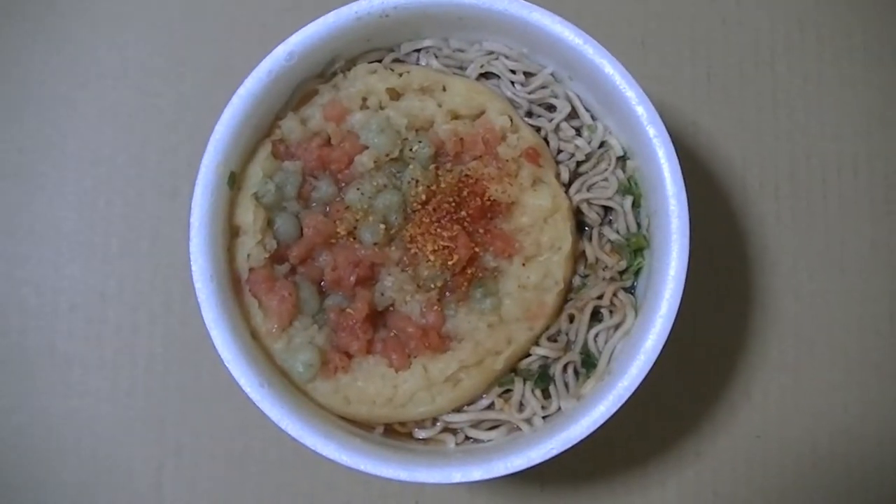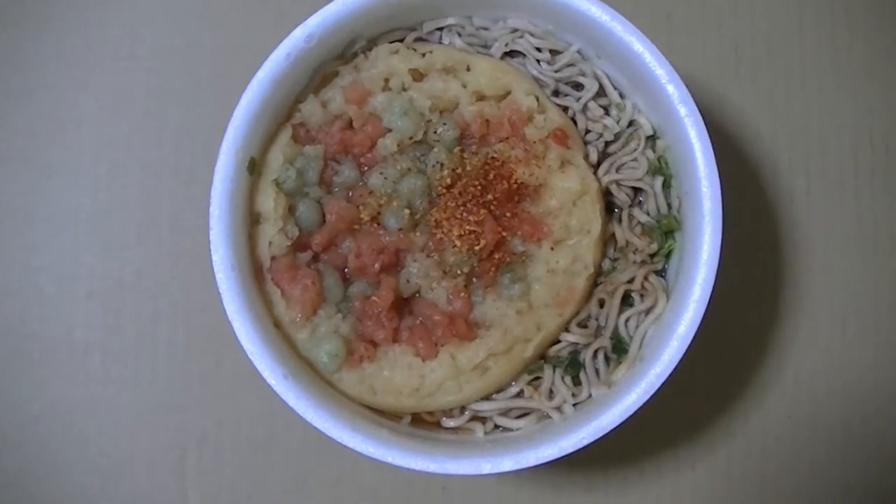Now I'll start cooking right away, so please hang on a moment. I've finished cooking. This looks tasty, doesn't it?